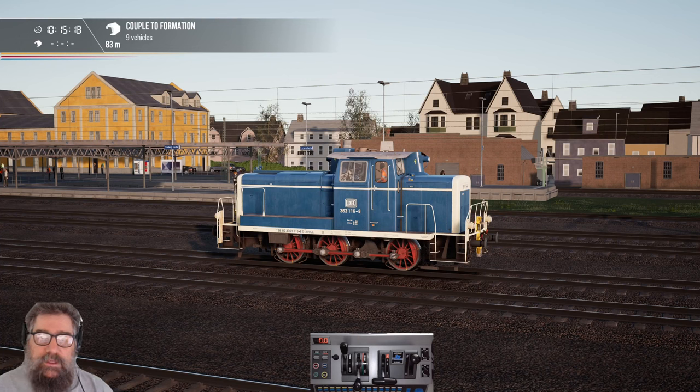Hello viewers, this is a quick tutorial on getting up and running with the BR363 shunting locomotive, the German Kronk.